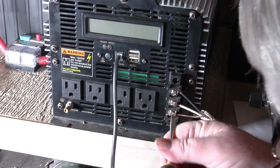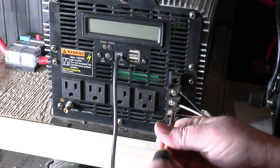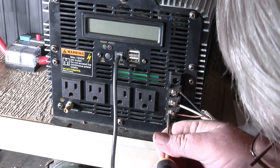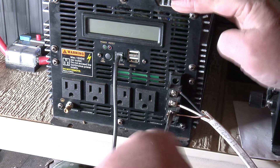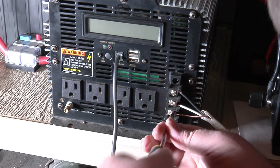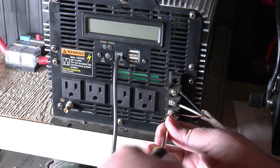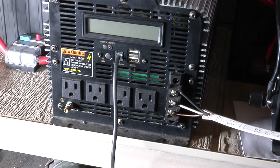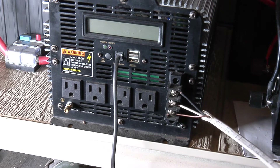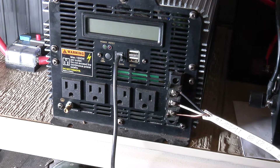Now I'm not just doing this temporarily — I'm actually going to use this circuit. I'm going to run this over to my workbench where I'm very limited on power. I have one plug-in behind the bench that's very hard to get to, so I want to run a line over there so I can get to my power a little bit easier.